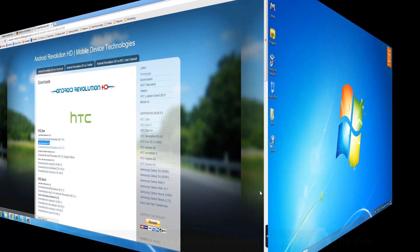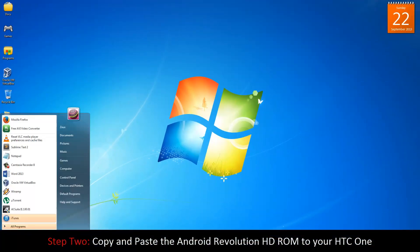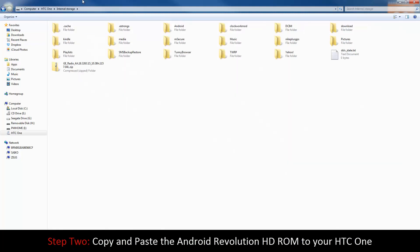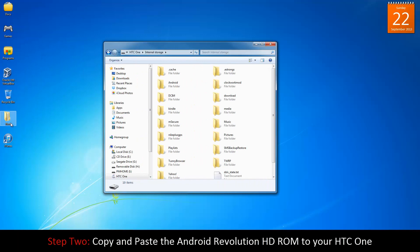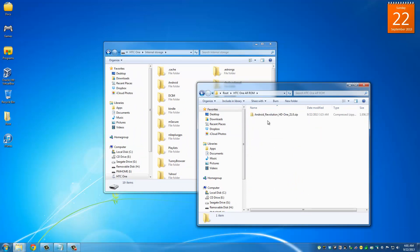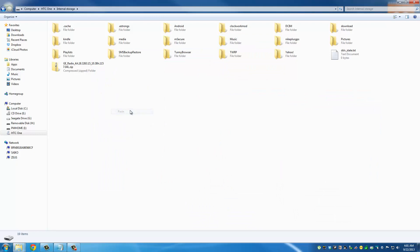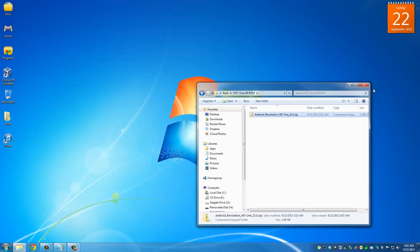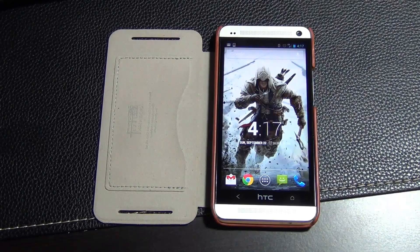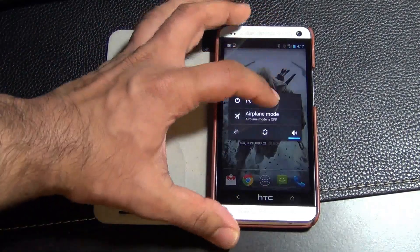Make sure your phone is connected to your computer. Go to My Computer, find your HTC One, and navigate to the internal storage. Go to the folder where you downloaded Android Revolution HD, grab the zip file, and copy and paste it to the internal storage of your HTC One. Once the copy is complete, you can exit and detach your HTC One — we're done with the computer. Now let's switch over to the HTC One, power it off, and go into custom recovery to complete the installation.